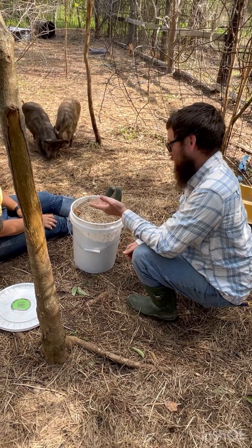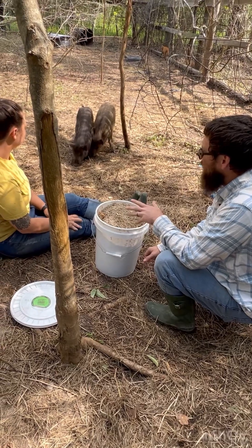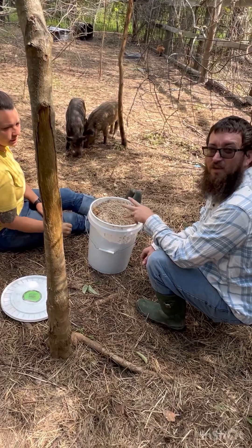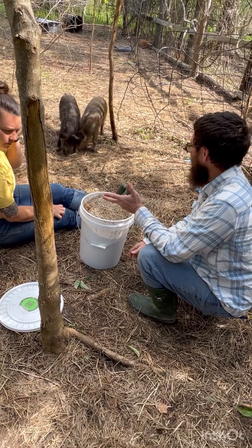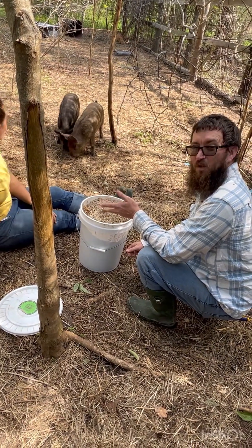It saves us money — that's less food we have to buy for the hogs. A couple of months in, we've only bought two bags of feed already. Pigs eat a lot, so when you look at it that way, we've saved a lot of money just by using scraps that would have been thrown away anyway.